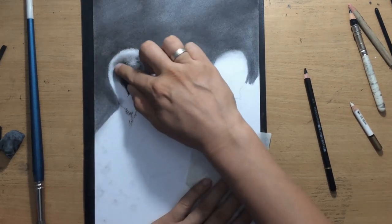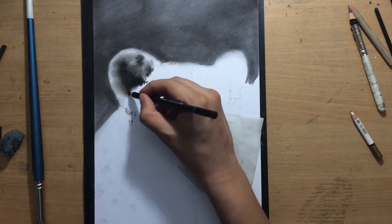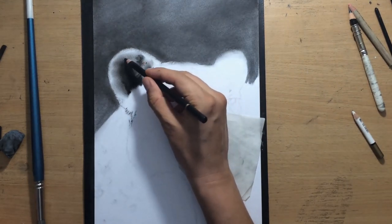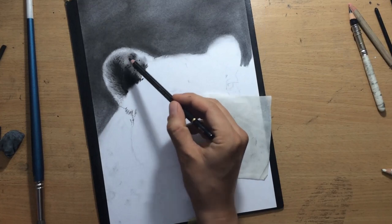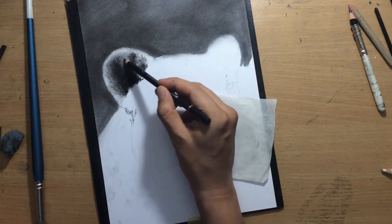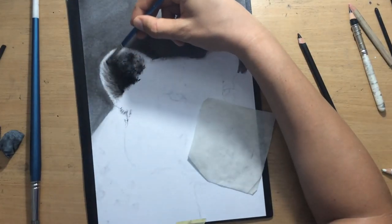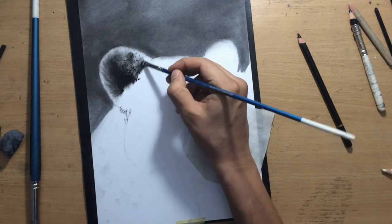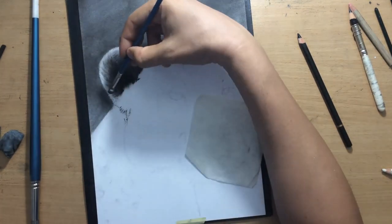I'm dabbing those darker areas to make sure I've pushed in the charcoal. When you use your finger as a blending tool, the texture of your skin and the natural oils tend to push the charcoal into the grain of the paper and make it stick. So your fingers actually allow you to create some very dark areas while blending. Whereas some other blending tools — like brushes or tortillons — sometimes tend to make the area a little bit lighter than you want.